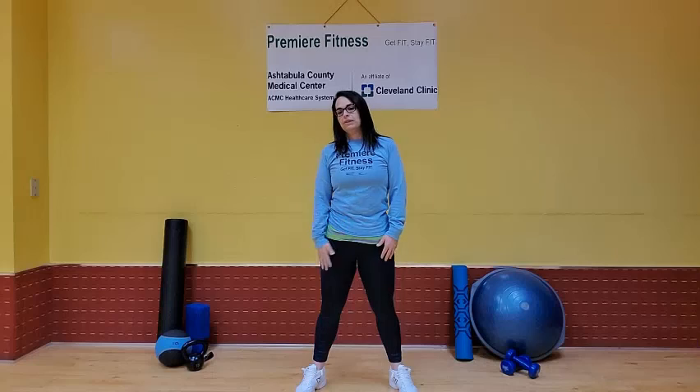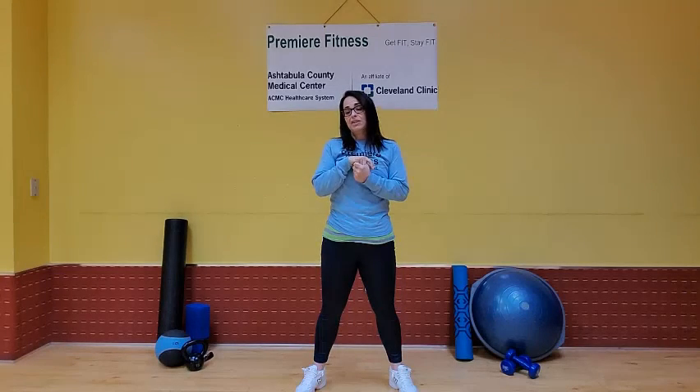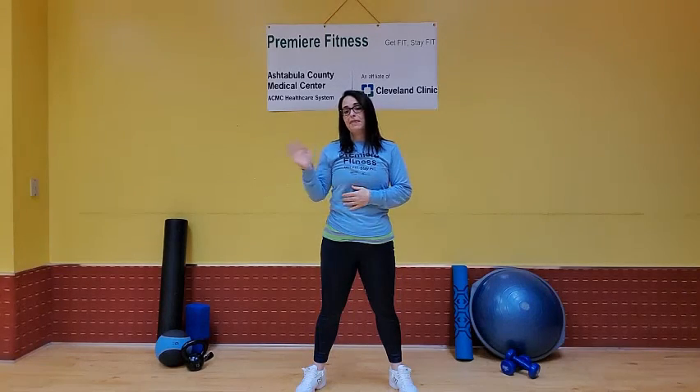That's it — four stretches, standing stretches. These are great to do every hour if you find yourself constantly hunched over a keyboard. Julie Miller from Premier Fitness. Thanks for stretching with me. Have a great day. Bye.